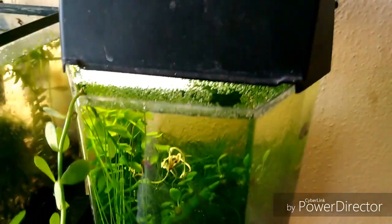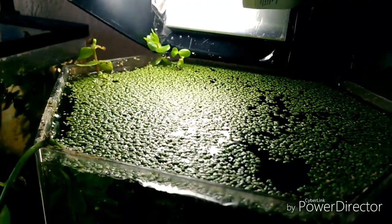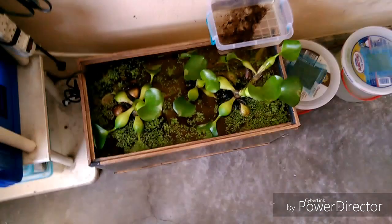La verdad es una planta que incluso puede hacerse plaga si tiene muy buena luz, puede reproducirse bastante rápido. De hecho yo tengo que sacar una o dos veces por semana lenteja de aquí. Había quedado menos de la mitad y como ven ya está casi lleno completamente.